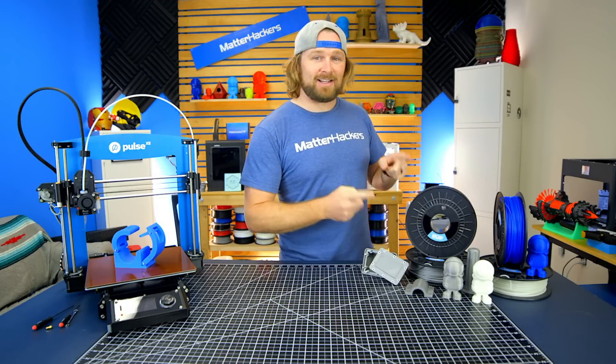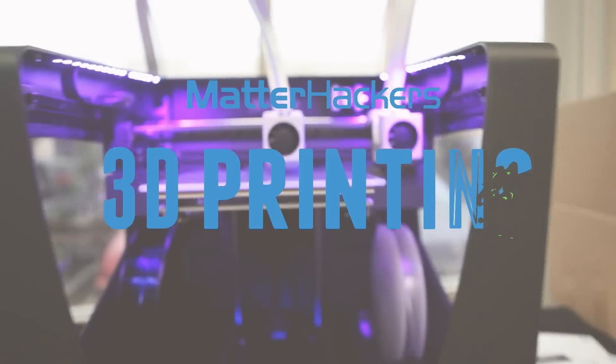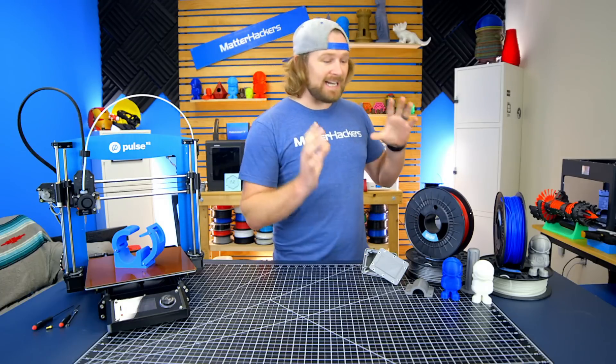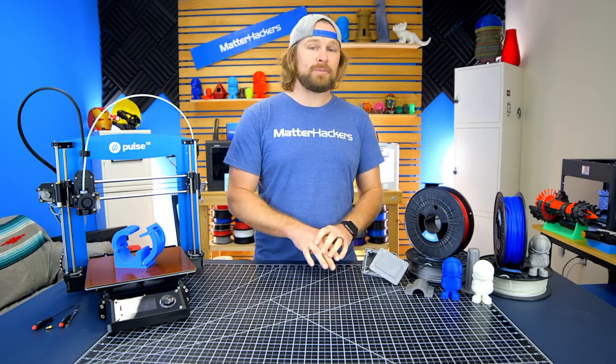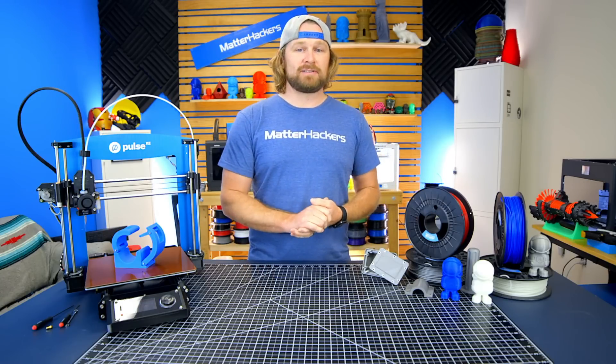Hey, I'm Dave, and this is Nylon G. I'm excited to show you guys Nylon G. It is a glass fiber-infused 3D printing filament and the newest offering in our growing line of nylon materials.